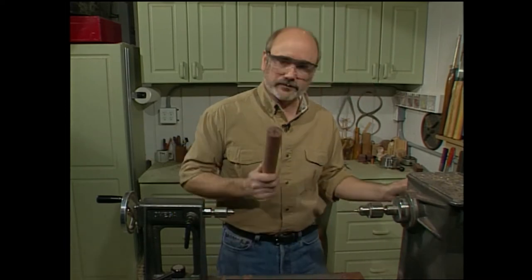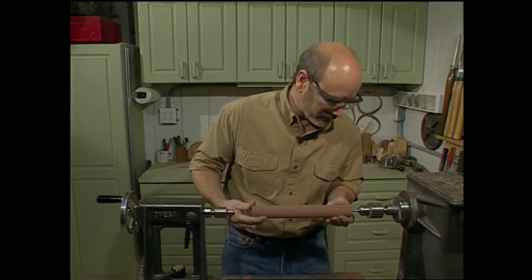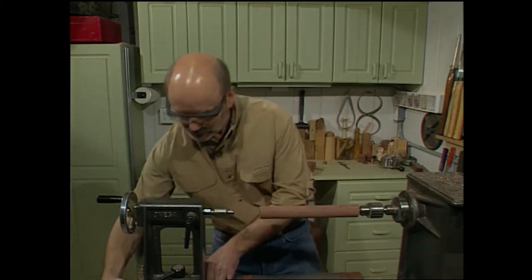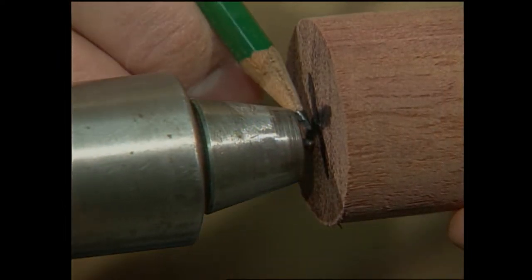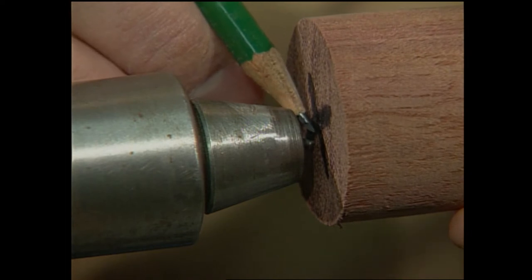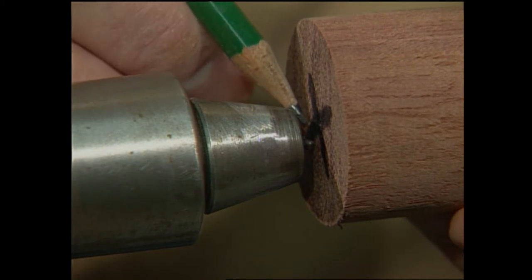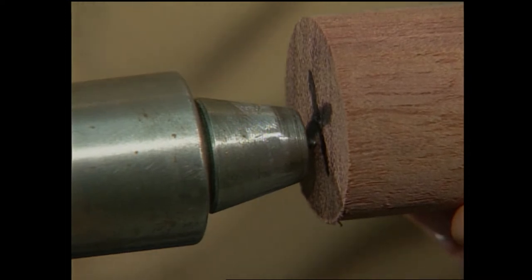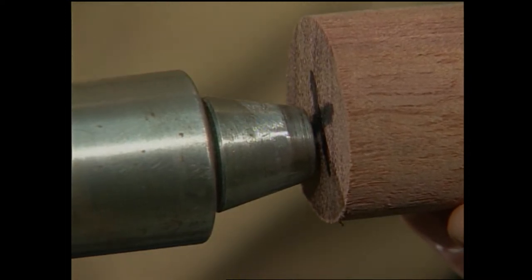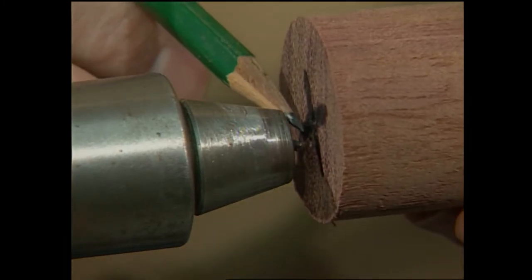Now we've got the hole drilled, but we want to make sure of one thing. If I bring the tailstock up, you can see the point is off center. No matter how careful you are when you drill that hole, it's probably going to go in a little bit crooked — it might be you, it might be the wood. By locking the tailstock down and advancing the center again, I'm going to dimple and make a new center point on the blank.